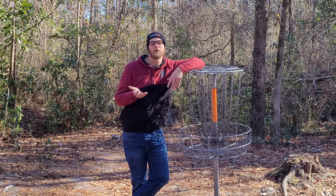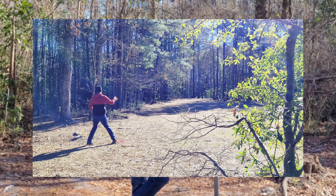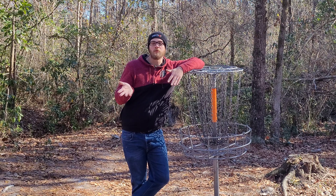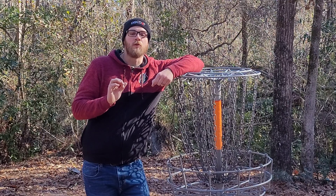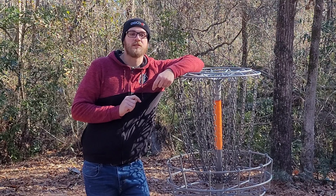I didn't get the birdie today but the main thing is I threw shots that I knew I had the highest percentage of throwing — an easy backhand hyzer flip, an easy straight shot that naturally finished left. The putt was a little bit outside of my comfort zone but still runnable with very little danger. The key to this is breaking down the hole into shots that you are most comfortable throwing along with your highest percentage shots.